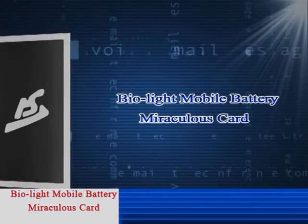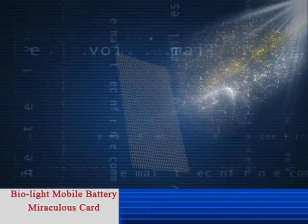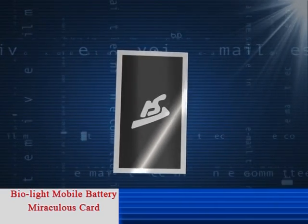BioLite Mobile Battery Miraculous Card — the protection expert on mobile battery. The Mobile Battery Miraculous Card is a printed circuit board which organically combines nano and micron rare metal with special process metal foil.